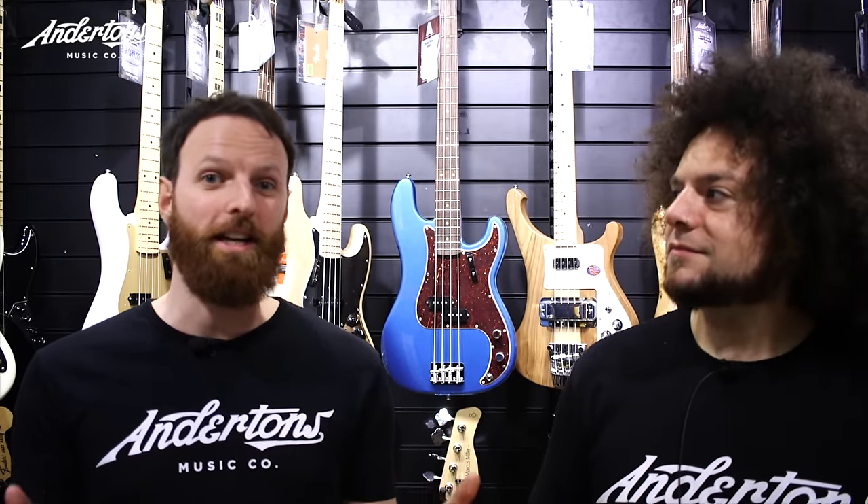We're going to be trying to sound like Josh Homme and Troy Van Leeuwen, which we didn't do last time — so we're doubling up this time. Two guitars, two guitarists, two rigs, two no-budget. Let's go.